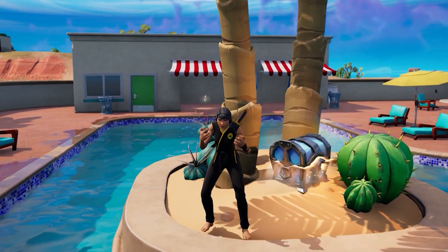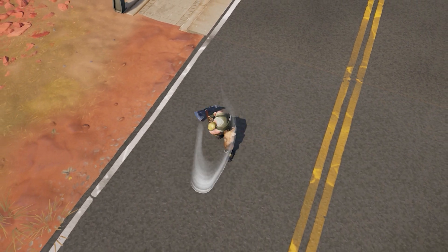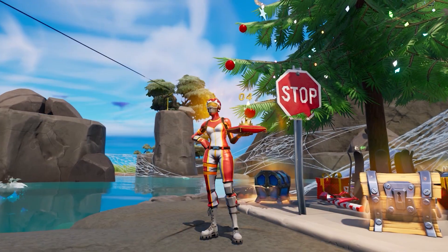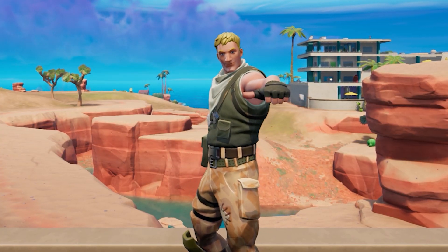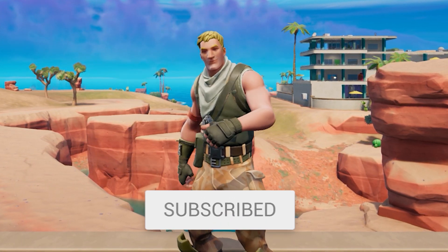Fortnite combos — you have some that terrify everyone in the lobby and some that'll make you look like the biggest bot. In today's video, we're going to be checking out 20 of the sweatiest Fortnite skin combos in Chapter 3. If you want to see more videos just like this, make sure to leave a like and subscribe with notifications turned on.